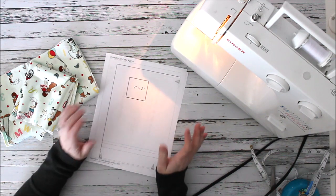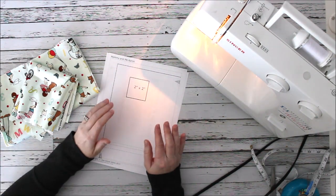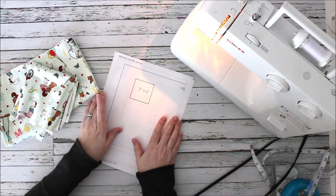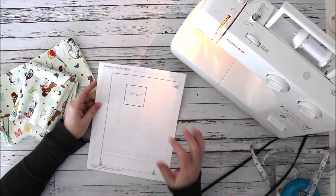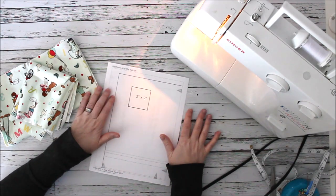Hey everyone, Chelsea here from So Simple Home. Today we're going to put together a project that has been really popular on our site and in our Etsy shop. We have a short video on it, but today I want to actually walk you through step-by-step how to make this pattern.